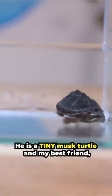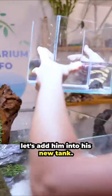Meet Harry. He is a tiny musk turtle and my best friend. Let's add him into his new tank.